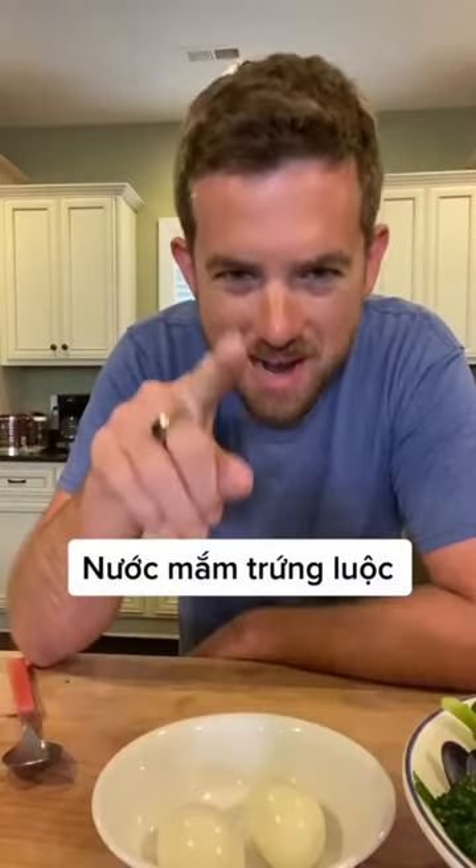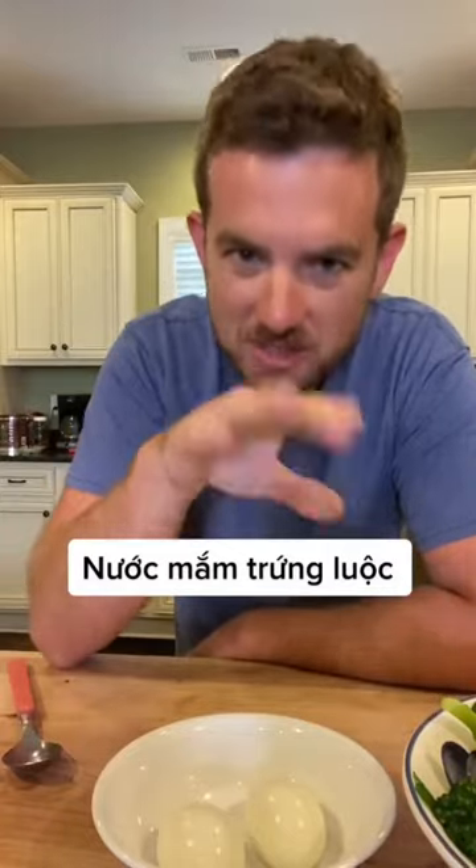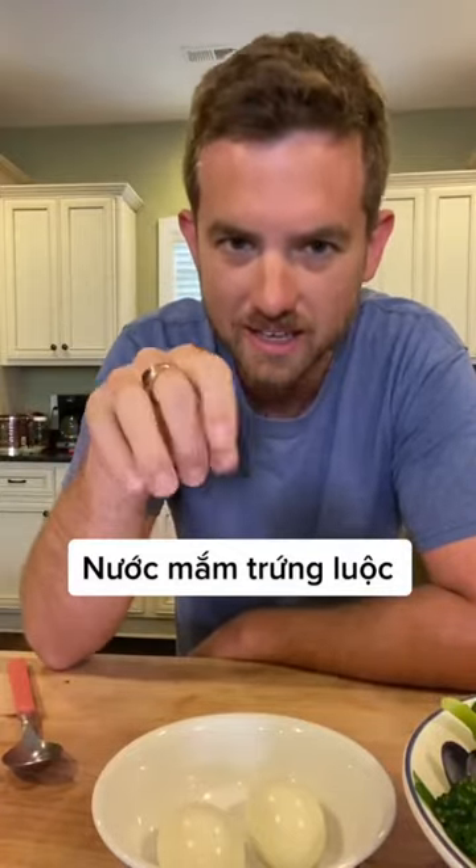When I was a kid, if you told me we were gonna have boiled vegetables at night I would have been pretty pissed off. But in Vietnam, when I hear that we're having boiled vegetables, I get pretty damn excited, and this is why. Nuc măm chung lược — nuc măm is fish sauce, chung is egg, lược means boil. Fish sauce, boiled eggs. It's very simple. It's super fantastic.